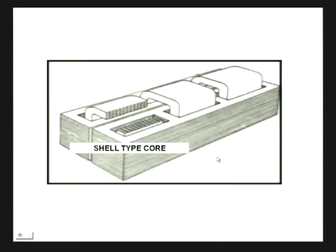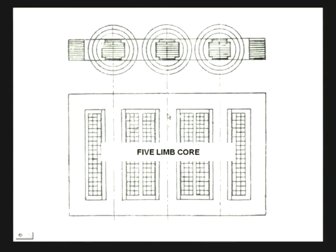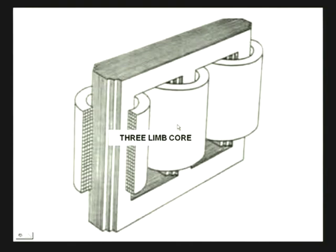There is another construction. These first two are called core-type transformers. There is a different construction called the shell-type transformer, in which case the three phases operate on completely separate magnetic circuits and they operate independently of each other. However, for most three-phase power transformers, the three-limb construction is the most common, and that is what we will assume in our discussion.